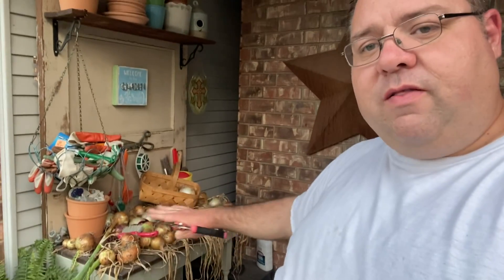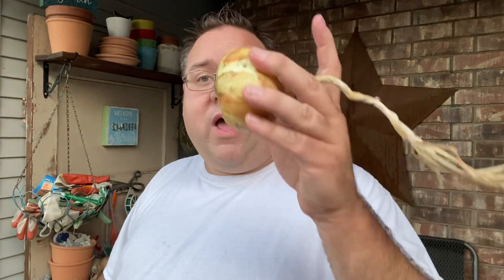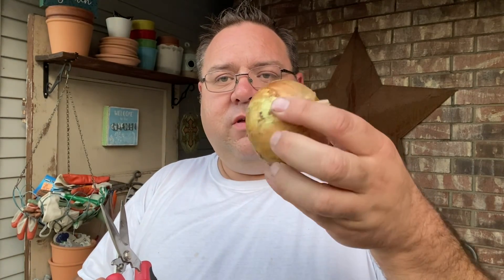Once our onions have dried down — I mentioned this in the previous video — I left these here for about two weeks. They were in a covered porch, a protected area where they could not get wet from rain, but they were laid out in a single layer on my potting bench drying out.